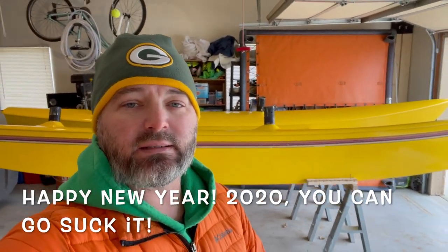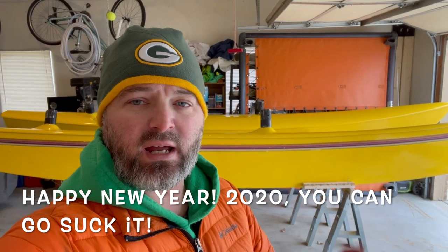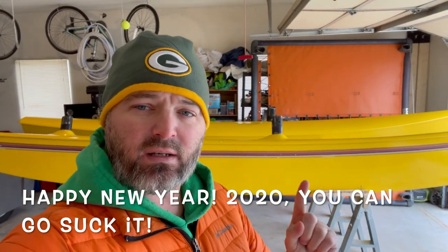Hey everybody, welcome to the Wisco Boater Channel. My name is Chad and today Brittany and I are going to work on getting that trampoline set on top of the hulls. I hope that we're not going to have a video disaster here, but we'll see what happens.